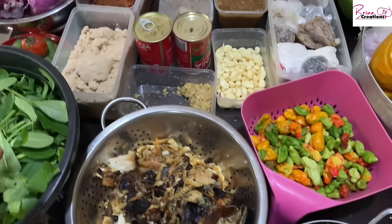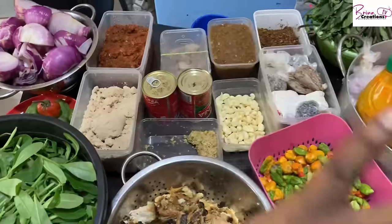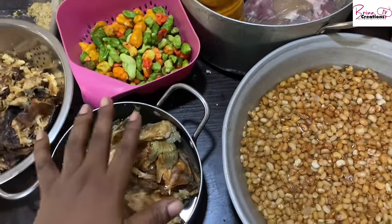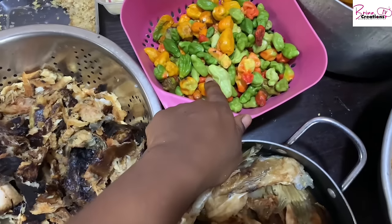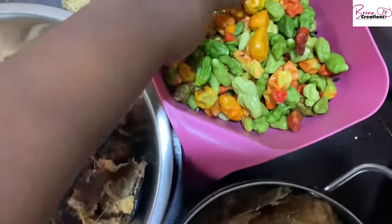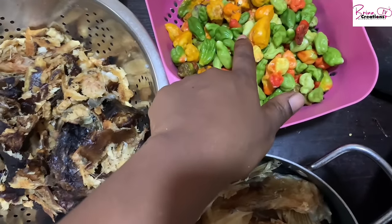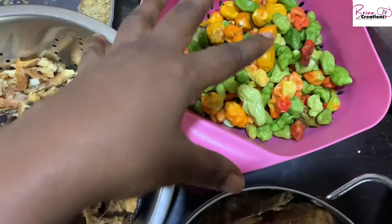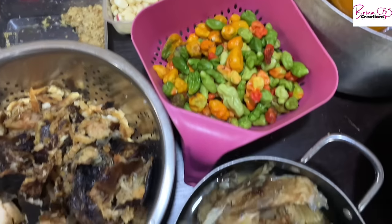I realized the more I prep, the more time goes, so I've just done the very basics and I'll finish prepping while cooking. I want to start by cooking my meat. I have green pepper here — I'm not sure what it's called — and a yellow pepper. I'm combining both because the flavor is unbeatable. All this is packed together, which makes your food really, really yummy.